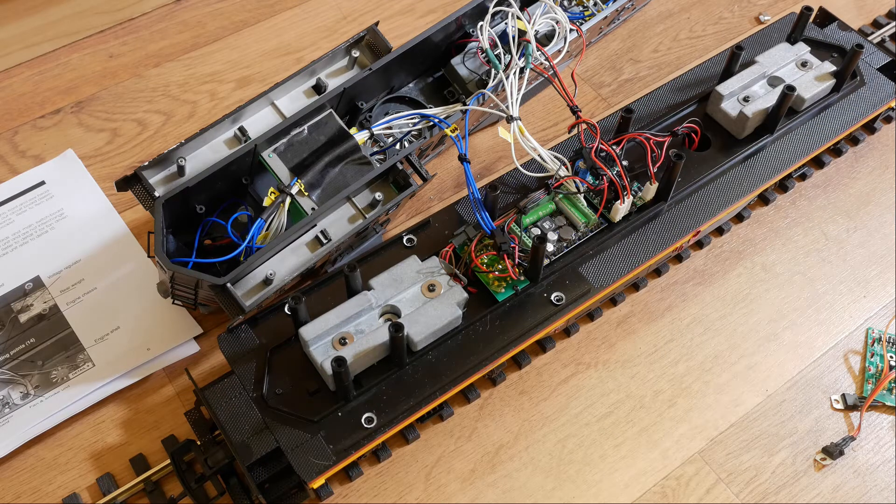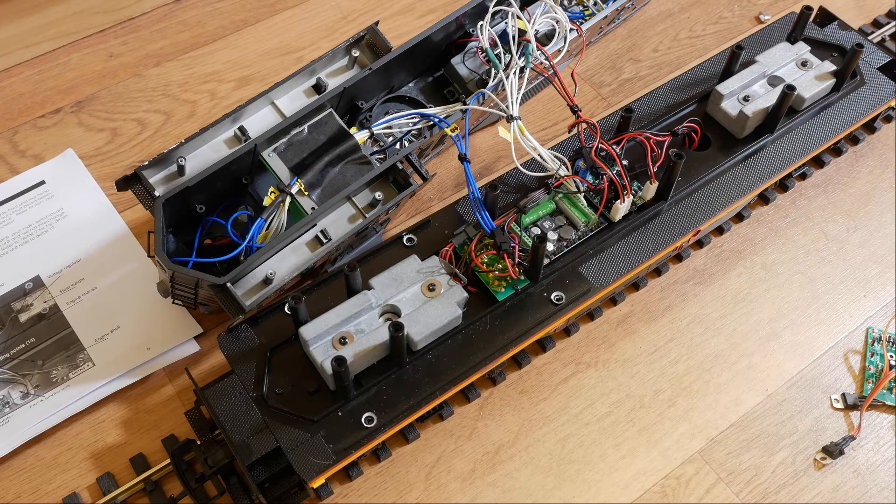It was a lot more work than I expected. The way these GP9s are set up — the USA Trains locos and many other manufacturers — they're not really DCC ready. If anything, they're ready for other control methods like battery power and radio control or AirWire, and there are DCC fittings that can go into them.